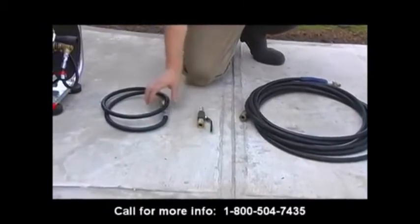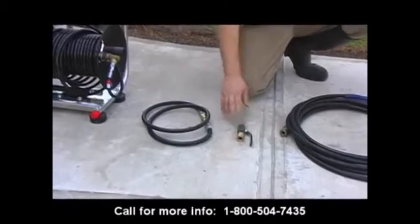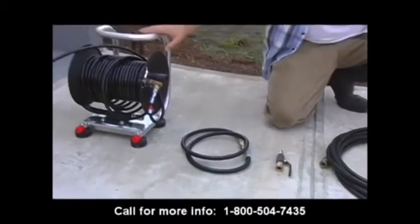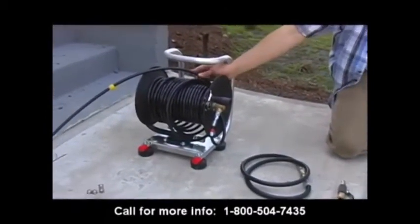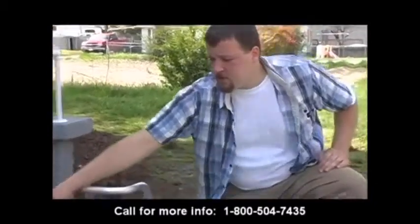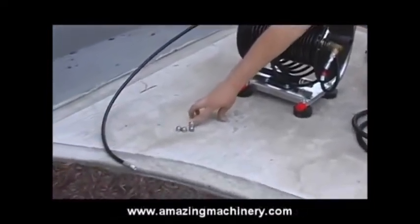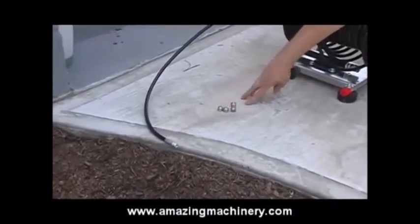From that point, we're going to attach the five foot jumper hose, and then we're going to attach that to the hose reel. In this particular case, we've already mounted the hose reel to the hand carry caddy and installed our jitter hose. The next step and the final step is to install your jitter nozzle. You have three different nozzles with every kit: a ram, a laser, and a rotary.